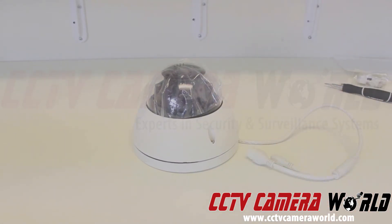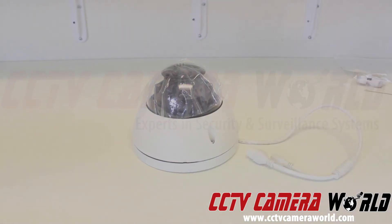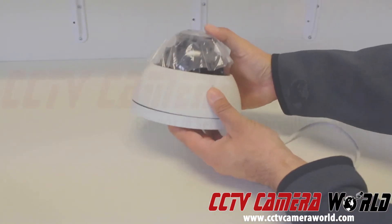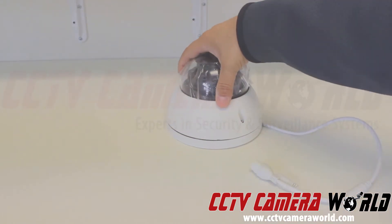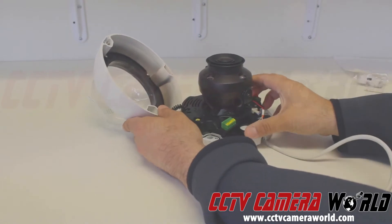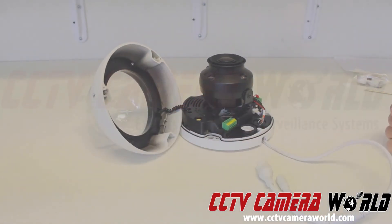This dome camera happens to be a design that's different from many other smaller domes — it is a little bit bigger in size. If you were to compare it to a lens cap, that's how much bigger it is. It has a little notch on the side that shows you exactly where to put it back once you've removed it. Now remove the dome cover — it actually has a little chain here keeping it attached to the dome so you don't lose it.